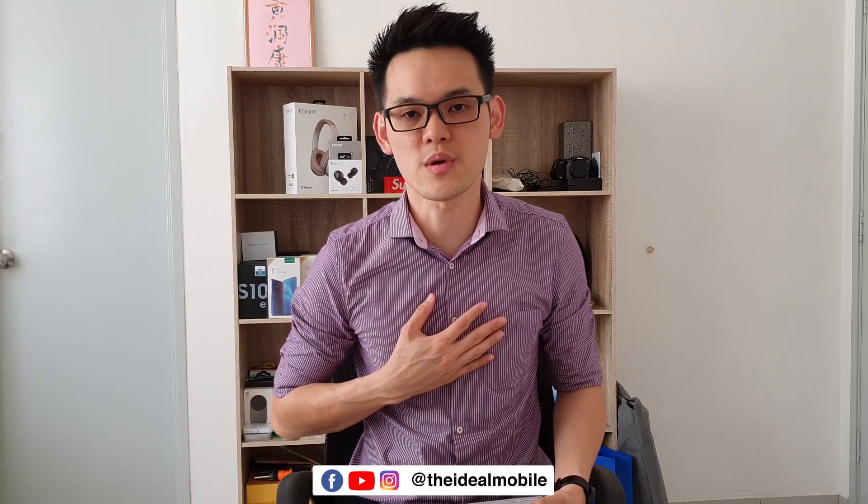So what do you think about this new headphone? Do leave your comment down below. A comprehensive review will be on our website very soon. Do follow us on social media — YouTube, Facebook, and Instagram. My name is Joshua Wong. Thank you for watching. Signing off.